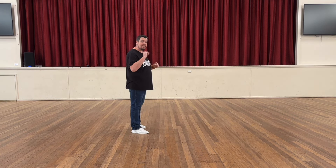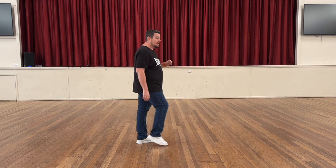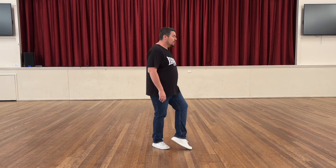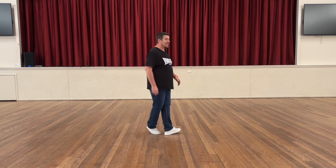Left foot weave across. We have five counts for the weave: one, two, three, four, five. Keep your left foot out to the right corner, step behind with the right, quarter turn left, pivot three, quarter turn — end of dance.